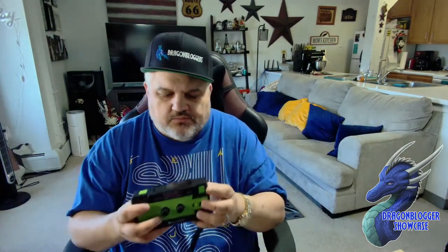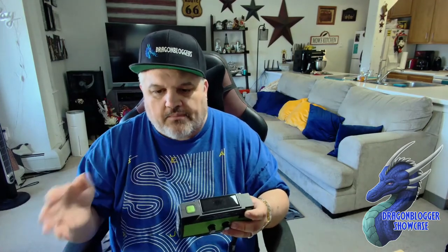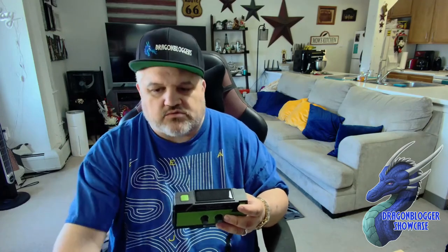You guys aren't hearing that because my noise-canceling software blocked it out. So what I'm going to do now is stop and adjust my microphone so you guys can hear the radio stations and all that cool stuff.